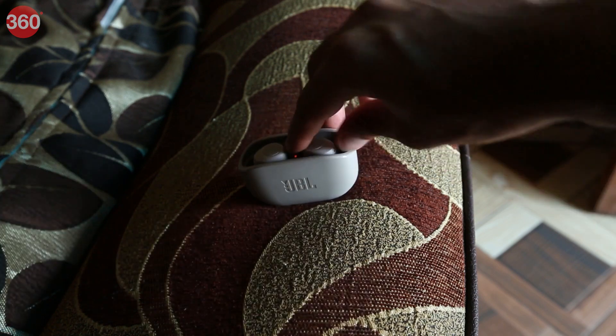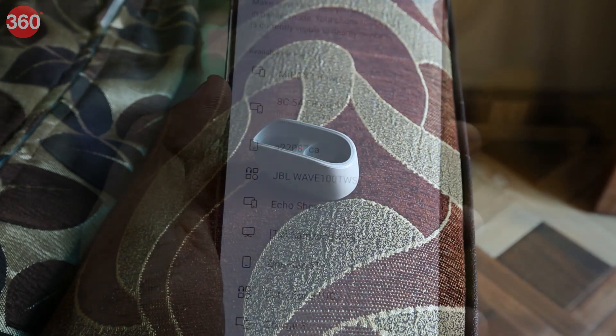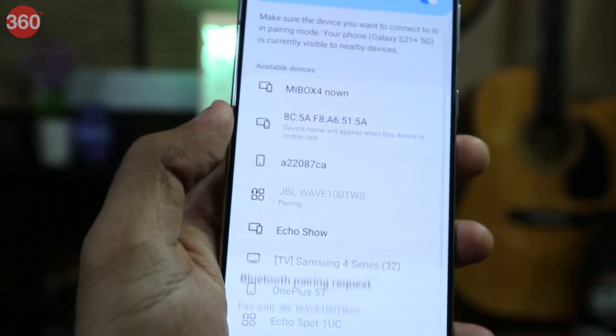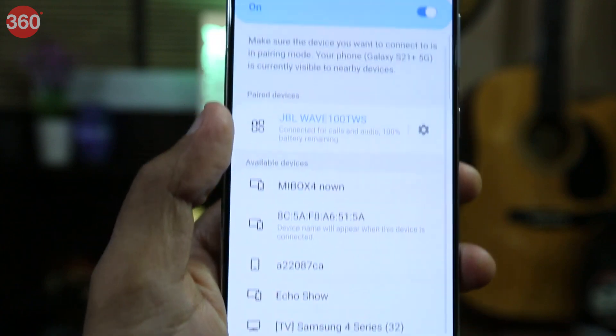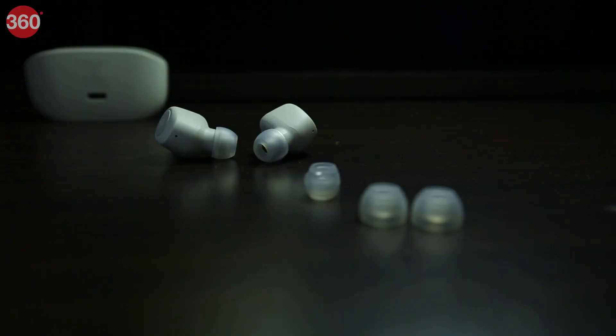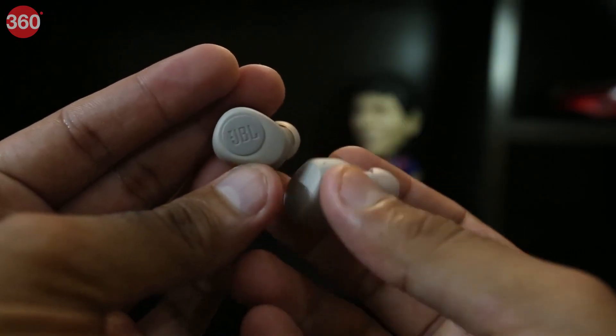Taking out the earbuds and pairing them is quite easy. After taking the buds out, turn on the Bluetooth on your phone, look for the Wave 100, and just tap connect — it's that simple. The smaller ear tips weren't the perfect fit for my ears, which is why it's good that you get extra tips of different sizes in the box, mostly for comfort and a better sound experience.